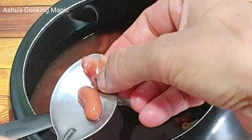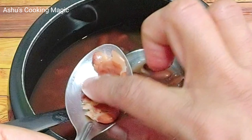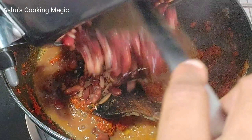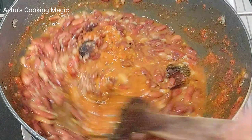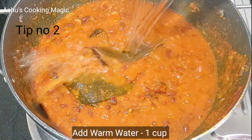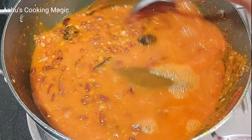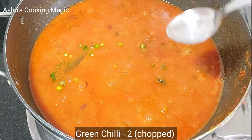Our Rajma has boiled well in the pressure cooker. Rajma looks very good. I have mashed a little Rajma with the masalas to give it a good texture — the texture of the food also tastes very good. Now we will add water. I am using warm water, as we always use warm water. The water will boil and blend well with the masala.